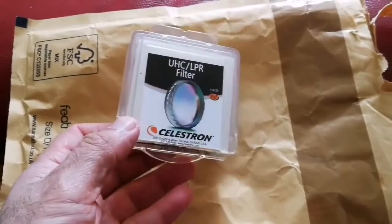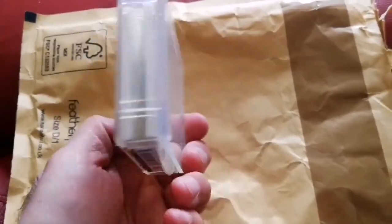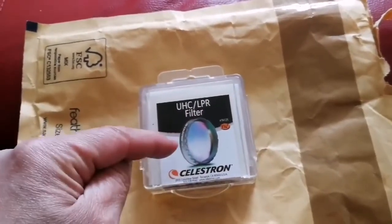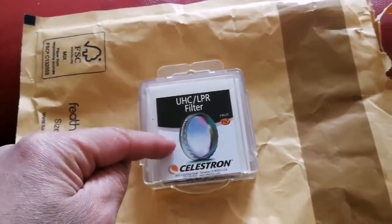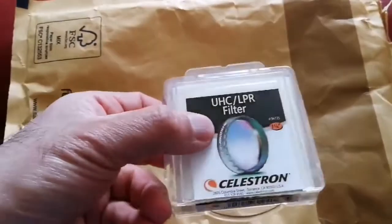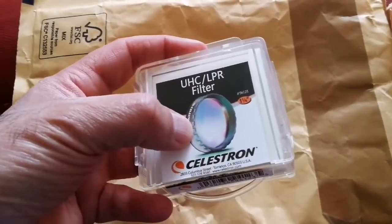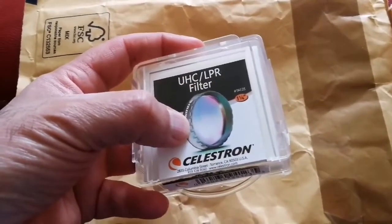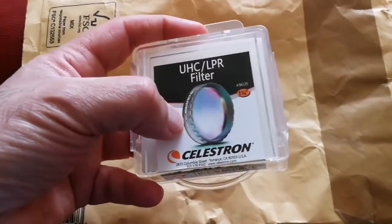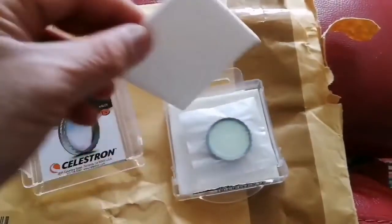It's a Celestron, which is equal to the Baader. I should note that the Celestron filter is the same as the Baader filter. If you know Baader, I have Baader filters and I know how they look — this kind of corrugated edges, which is good for use in the dark. You can just identify which one is a Baader one just by touch.